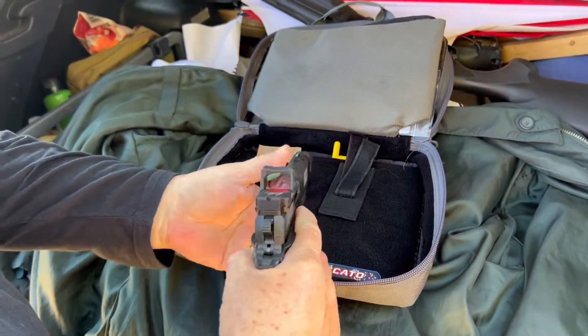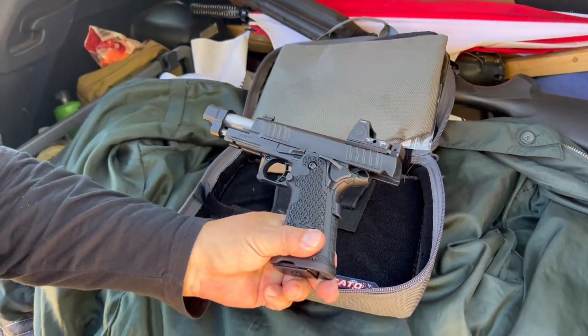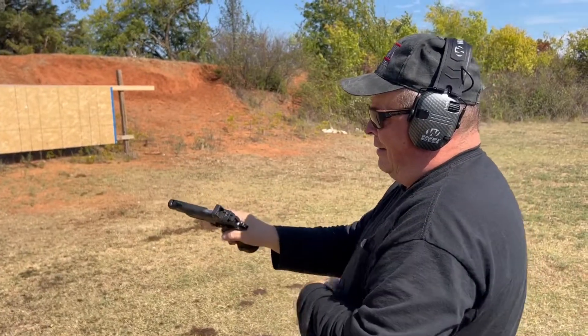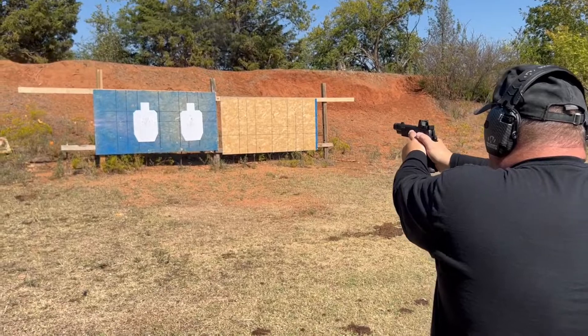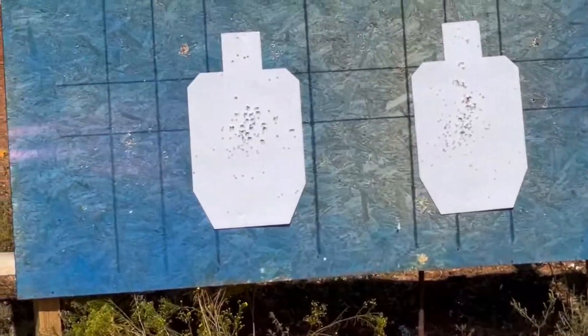And this is a Premier 1911. Staccato Arms is going after the law enforcement market, where the cop — they carry the very best. It is smooth. It is well-made. The red dot makes head shots easy, and that trigger makes it easy too.